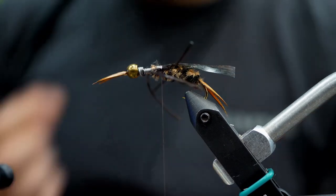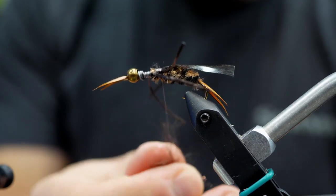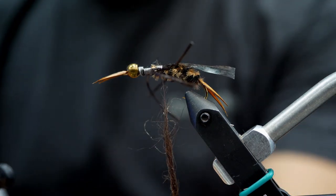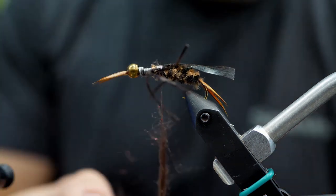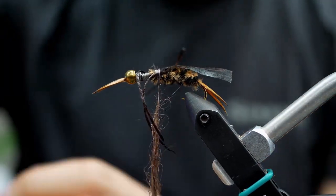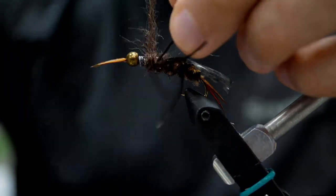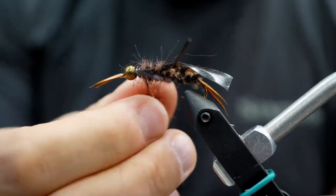Now time for dubbing — I'm just going to hand-dub it right onto the thread itself. I like a UV ice dub because it's got a bit of flash, but a rabbit hair dubbing with a lot of guard hairs making that chunky body works really well too. We're going to wrap this over the shell back in between the rubber legs, and this is a good opportunity to use that dubbing to separate the legs and get them positioned exactly where you want them. We'll work that up and build a pretty chunky thorax pretty much right up to the beadhead itself.